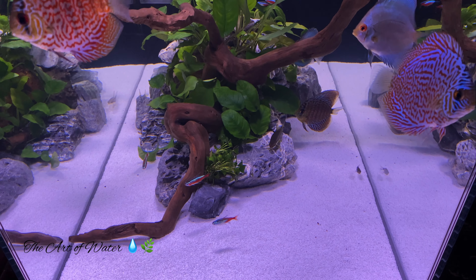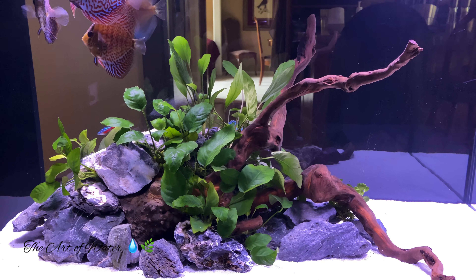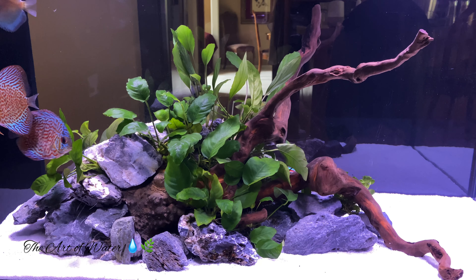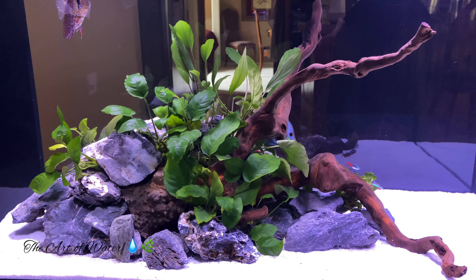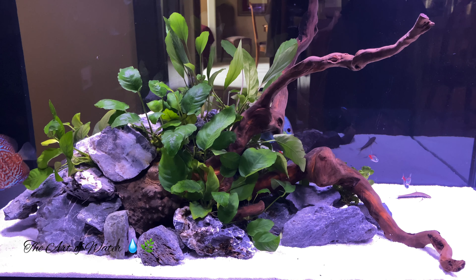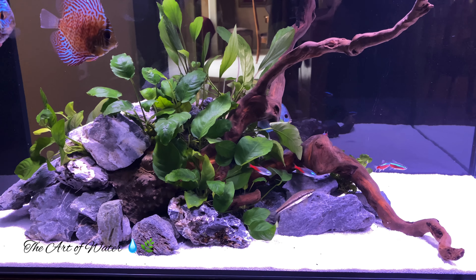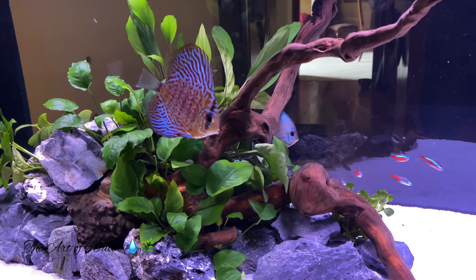There were six fish altogether. There are five fish in the tank right now. One of the fish had some spots on them that I was a little bit concerned about, so I did not want to put him in with the rest of the fish in case there was some disease. He is in a quarantine tank for the next couple of weeks until he gets better, and then I will add him back in with these fish.